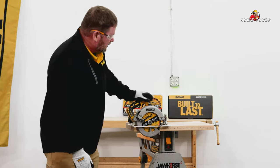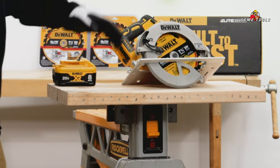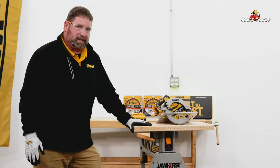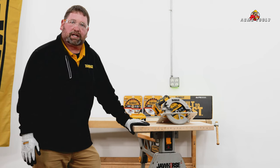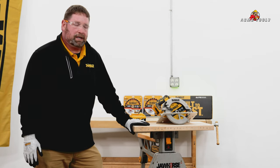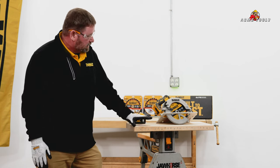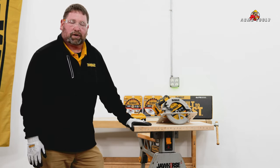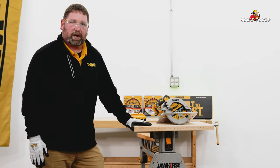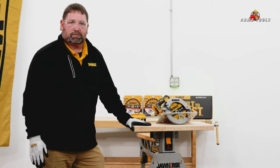We've gone ahead and put in 23 304 stainless steel three-inch nails. The idea behind this test is basically an accelerated wear test. We know you're not usually going to be cutting through this many nails at one time, but it just shows the durability and longevity of the blade cutting through stainless steel nails. Stainless steel is obviously a more abrasive material so it tends to wear things quicker, making this a good application to show the durability of this blade.